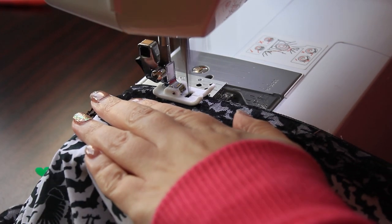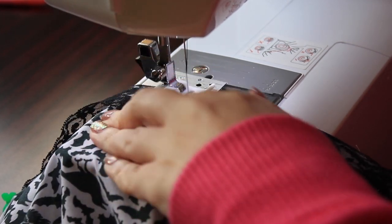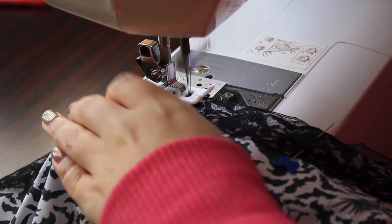I added a strip of lace to the bottom on the right side of the fabric. This was then turned under and stitched down to encase the raw edges.